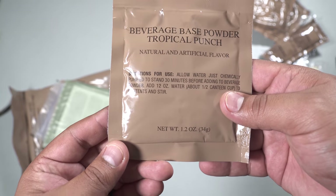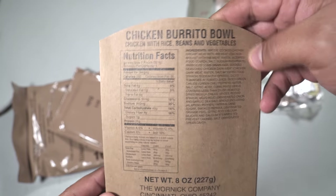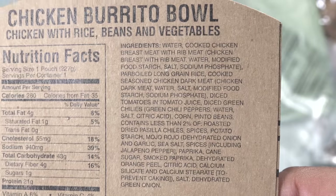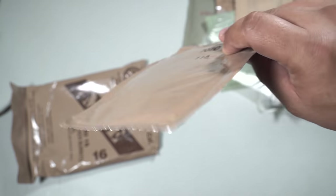We have a beverage base powder — tropical punch flavored, no fruit juice, thank you for that. We have a standard issue FRH, we have a hot beverage bag — can't go wrong with those. And we have a cardboard sleeve for the Chicken Burrito Bowl with all the nutrition facts and ingredients. We also have some toasted corn kernels, which are pretty much corn nuts.